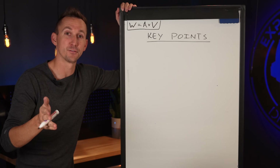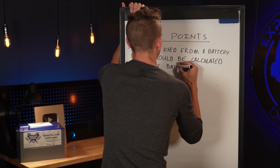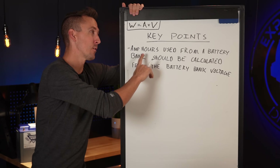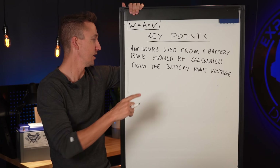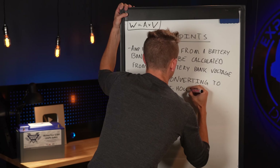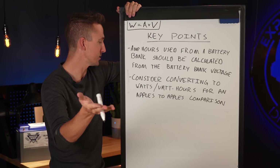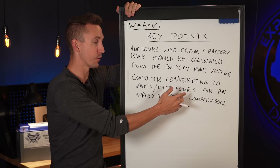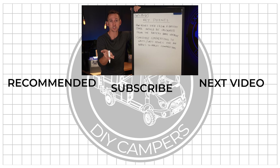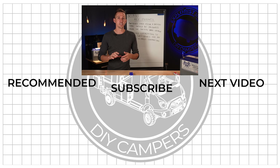Key takeaways: Number one — amp hours used from a battery bank should always be calculated from the battery bank's operating voltage. Number two — consider converting amp hours or amps to watts or watt hours for a more apples-to-apples comparison of power usage. That wraps up this video. If you want to see full system installation videos with both 12 and 24 volt systems, check the video description below. See you next week.